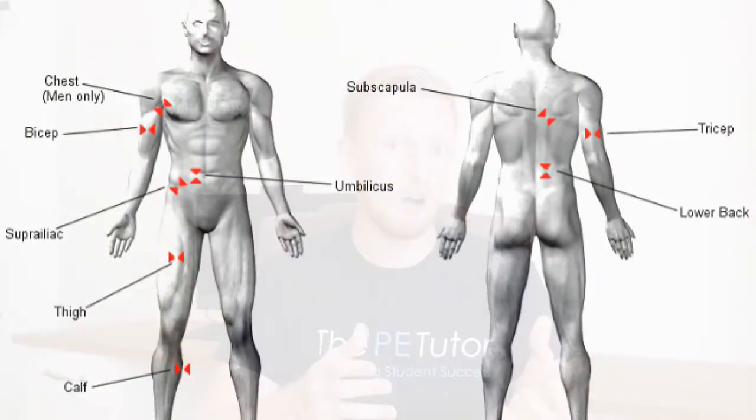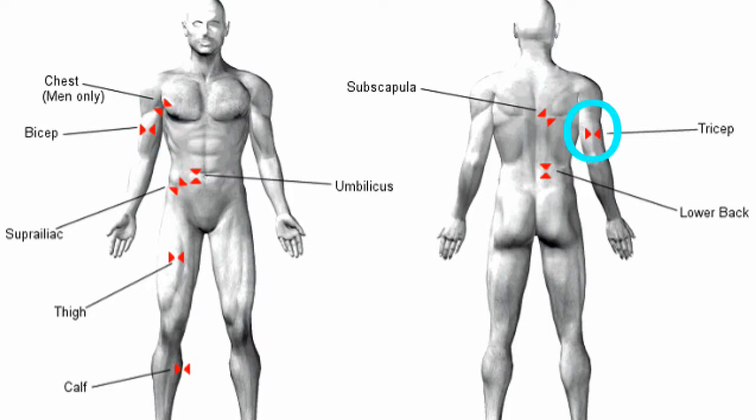There are a number of sites that an assessor can perform these pinches at. These are on the chest and back, the biceps and triceps, the hips and abs, and the thigh and calf.